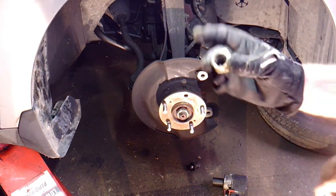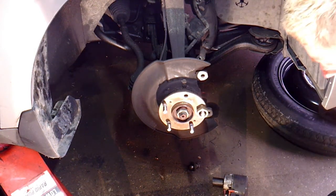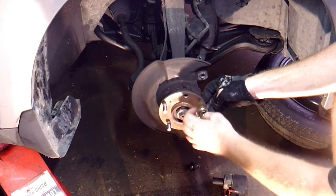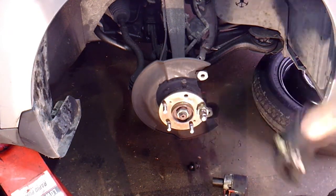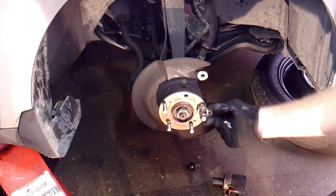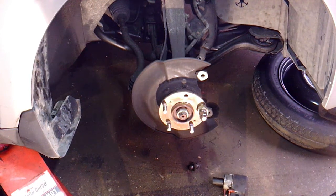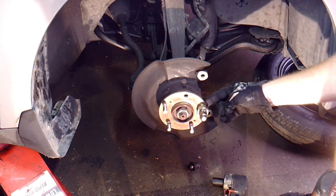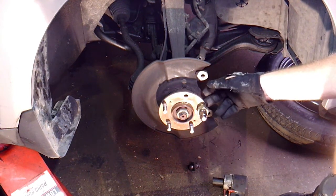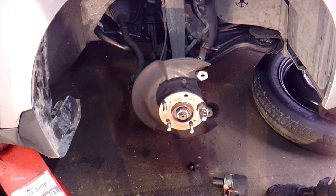Then I use an old axle nut — you can use a big washer or whatever you have — and put that over the stud, then put a new lug nut on there. The reason I use an axle nut is because these coned lug nuts go inside the nut perfectly and grab it. Once you get it there, just use an impact and tighten it up. The lug nut will pull the stud into place. You want it flush with the hub — but don't keep hammering after it gets flush, or you can stretch the bolt and cause other issues.